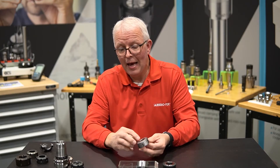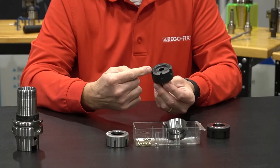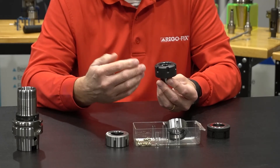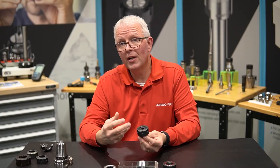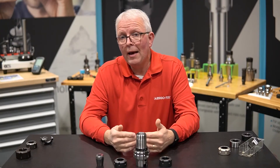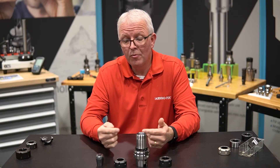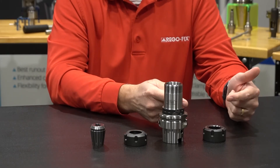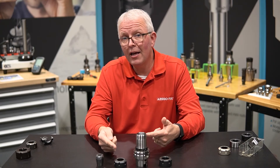That doesn't happen with the friction bearing nut from RegoFix. The friction bearing nut doesn't have ball bearings — there's nothing inside to deform. So our system is designed to give a much longer life with those higher clamping forces. It just makes life a lot simpler. When your application dictates maximum clamping force — more than you would normally get with the already impressive Hi-Q nut — it's time to move up to the friction bearing nut. It's going to give you 20 to 30 percent more clamping force than the regular Hi-Q.